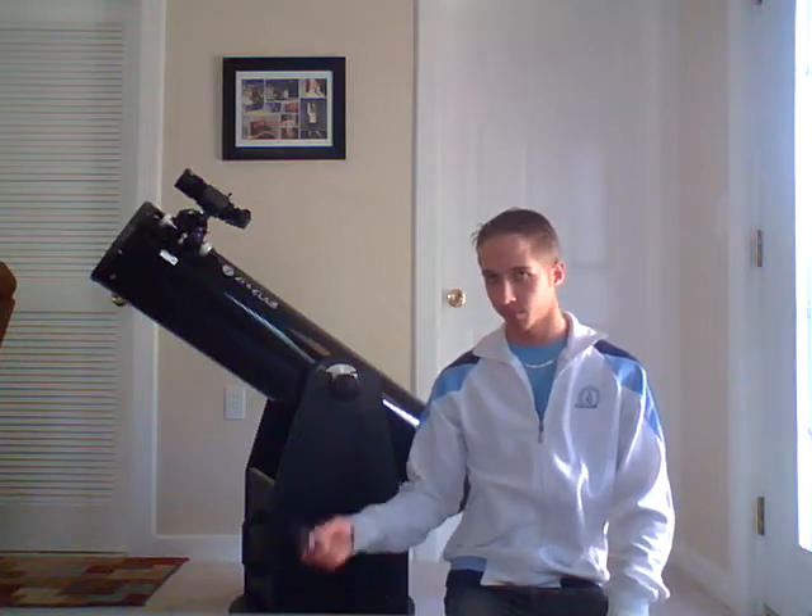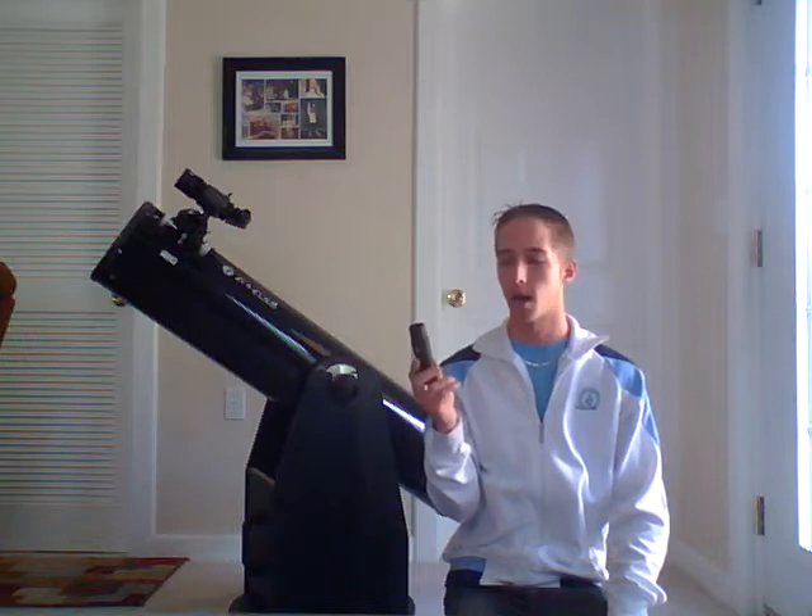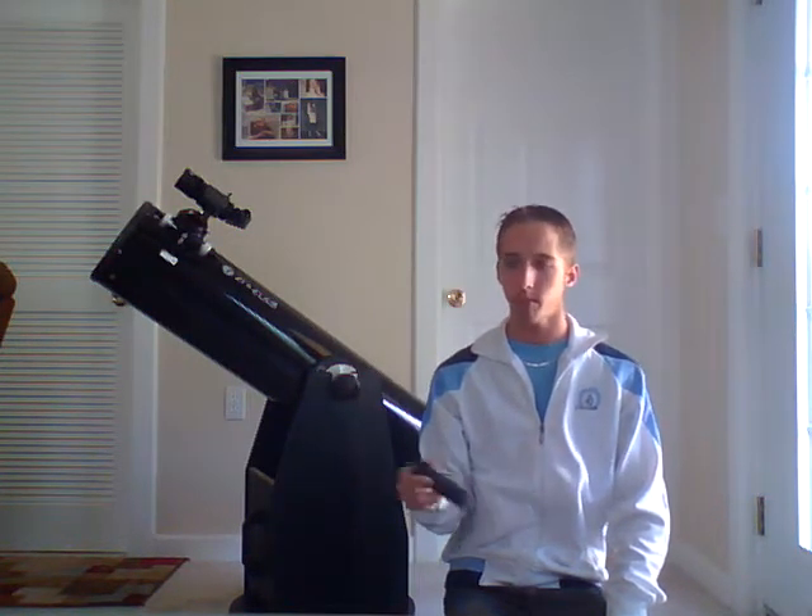First of all, this right here is one of the main reasons why I picked this one. This is a collimator — a laser collimator. This is something that is going to make your life a whole lot easier when you're trying to use this, because if your telescope is not collimated correctly, it can distort the view and make it so it's not as crisp a picture.